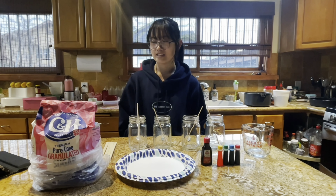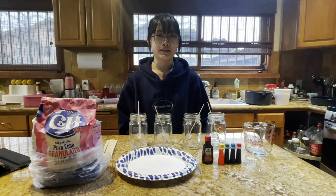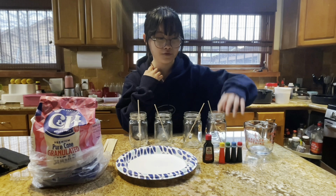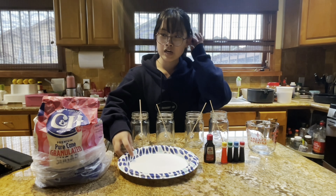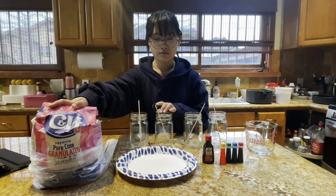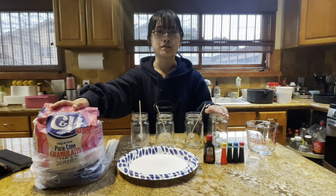Hi, my name is Julia and today I'll be demonstrating the process of making rock candy and the science behind it. I have my measuring cup, food coloring, vanilla extract, a plate for sugar, the sugar, and four glass jars — basically we'll be using these to make the rock candy.